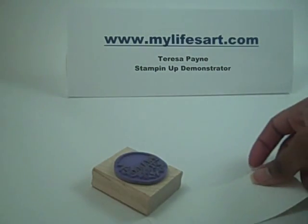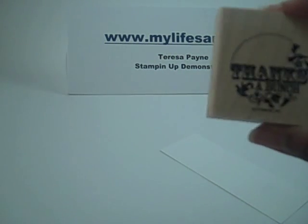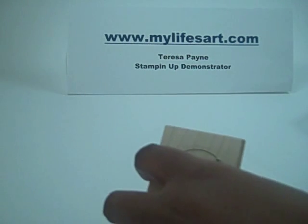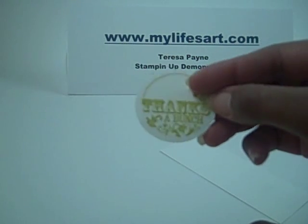A while back I did a tutorial on how to get multiple colors on a stamp. I'm going to do that again today but a little different. So for this image what I want to do is I want to get two colors on here. Let me show you what the image looks like if it's just one color. It's cute but I think we can take it up a notch.